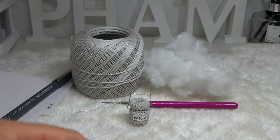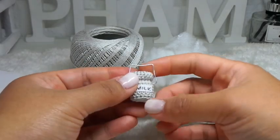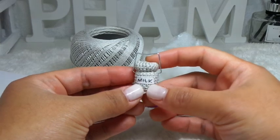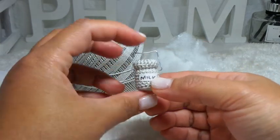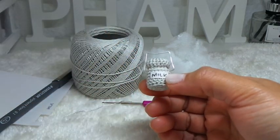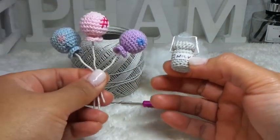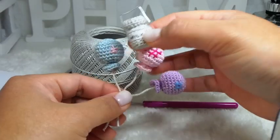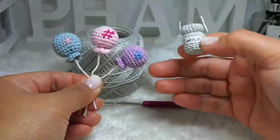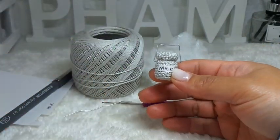Hi everyone, welcome back to another crochet tutorial with me, Pamelaise's Creations. For today's tutorial, I'm going to show you how to create this mini milk can that you can add to your amigurumi project. For my last tutorial, I did this mini balloon, so if you want to try this, I put the link down in my description box below.